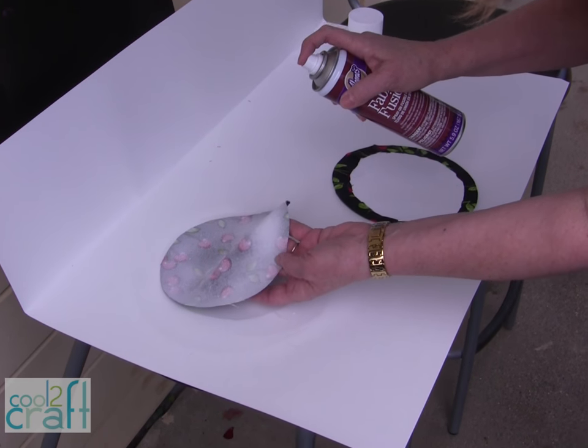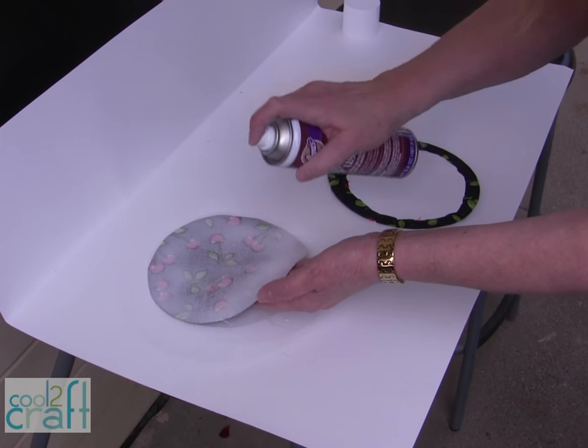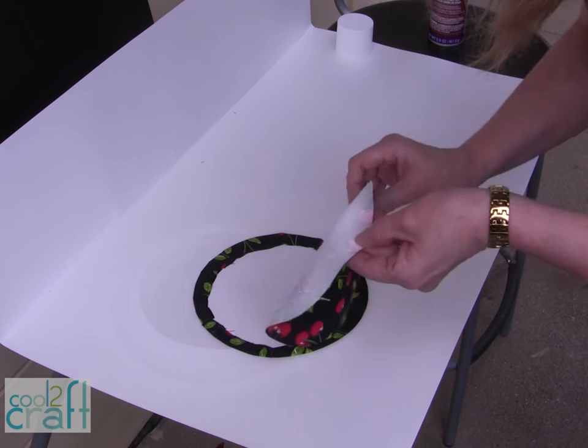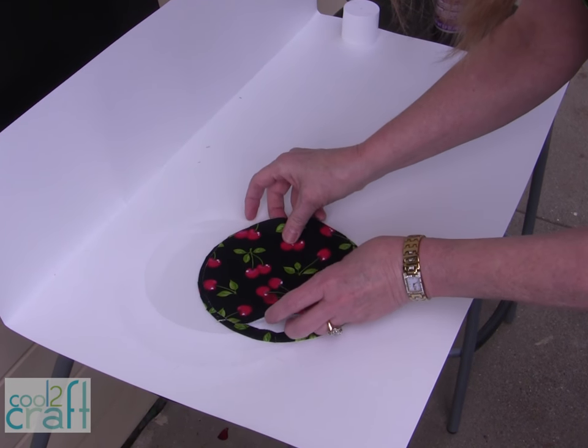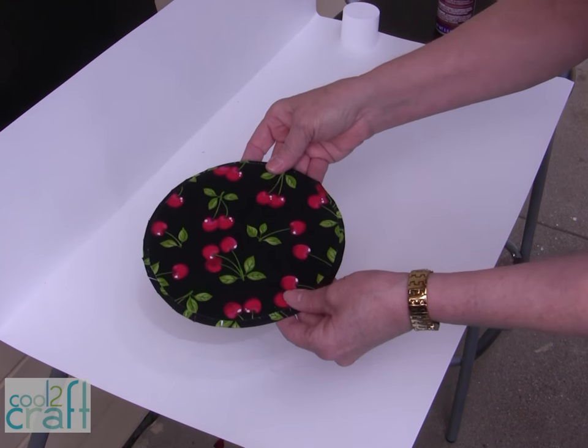I've cut my fabric circle a quarter inch smaller than my cardboard circle and just spray on the fabric fusion, and I'm ready to put it onto my cardboard that I've already prepared — just lay it on and we're ready to go put our bowl together.